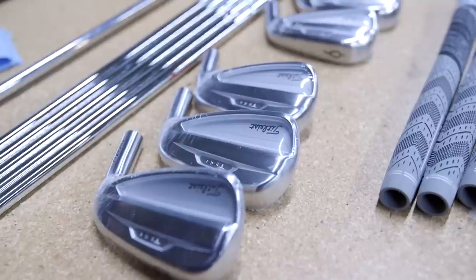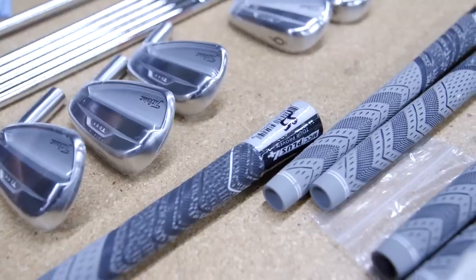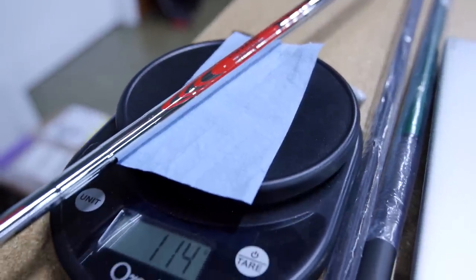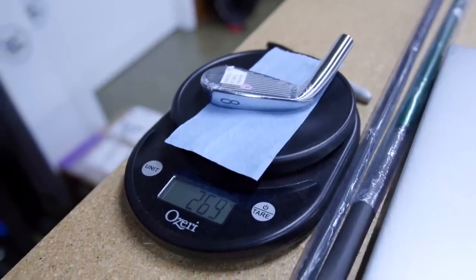So we collect all the components — the club heads, the shafts, and the grips. We make sure that we weight sort them properly based off of how we measure the demo club. From the demo club we know the exact length and the exact swing weight that we need to work with.